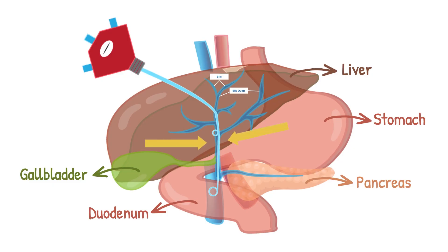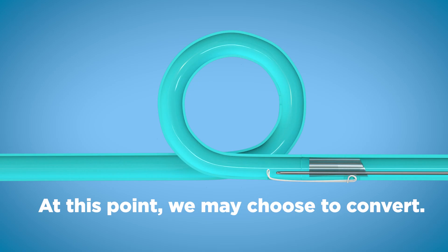The most proximal bank of holes would be placed up above the obstruction, and the most distal bank of holes down below, providing internal and external bile drainage. At this point, we may choose to convert.